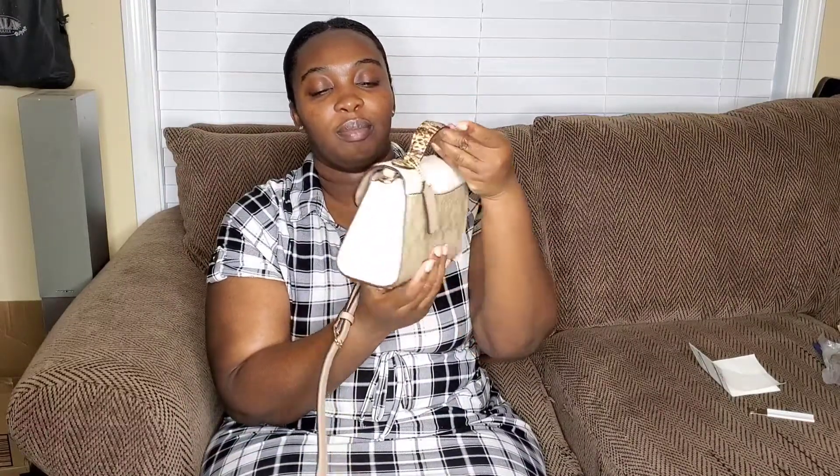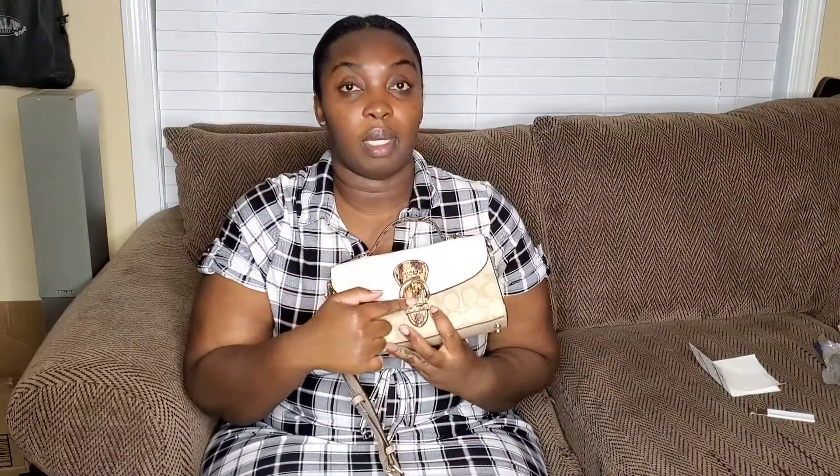This is the side. And the back has this little pocket right here. Then we have our Coach dog tag. The only part that is snake print is actually the buckle and the top handle. Most of it is just this signature print and this off-white pebbled leather. So it's not too much snake.